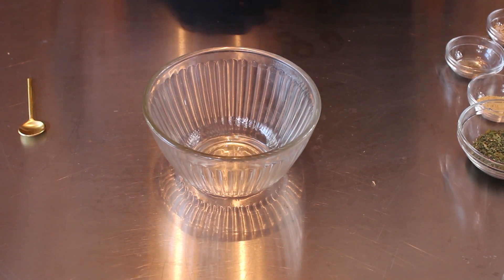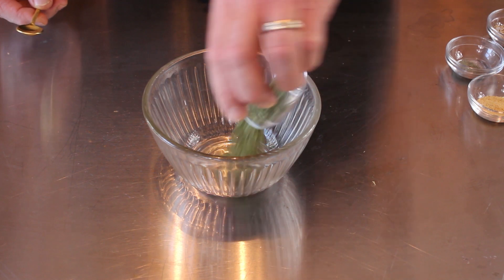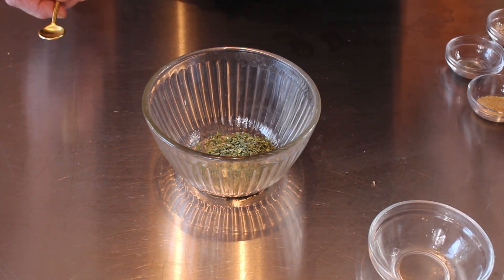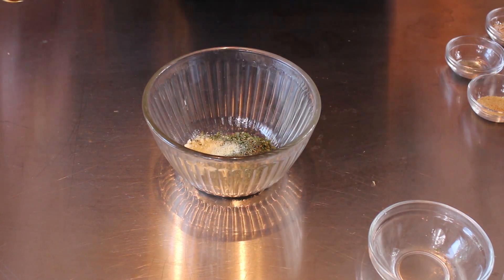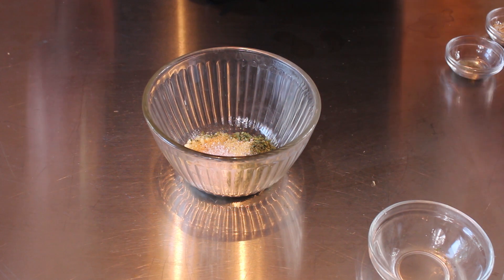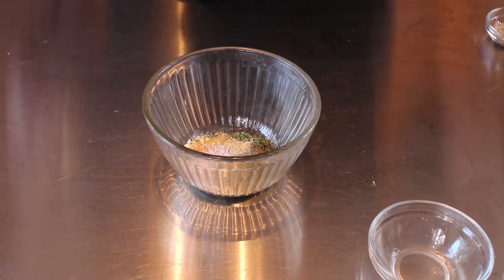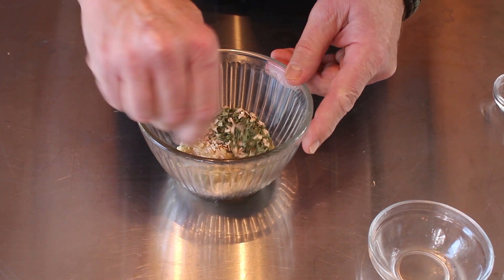There are two steps to this. First we're going to mix our dry ingredients. Make sure you've got a bowl big enough for everything. We've got our parsley, got our dill, got our onion powder, got our garlic powder, got our salt, got our pepper, and got our dried onion flakes.